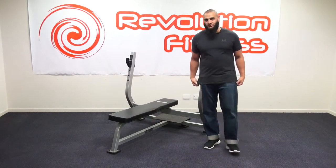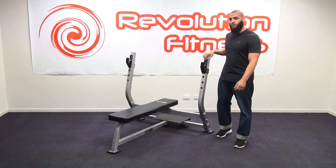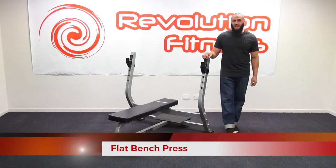Hi, I'm representing Revolution Fitness and in this short video I'll be reviewing the Revolution Fitness Flat Bench Press.